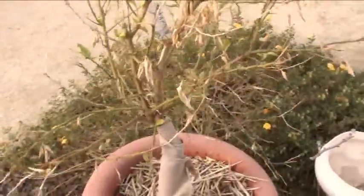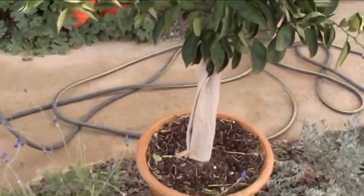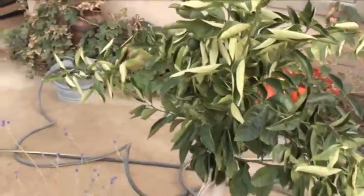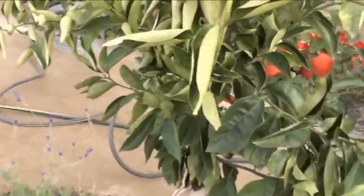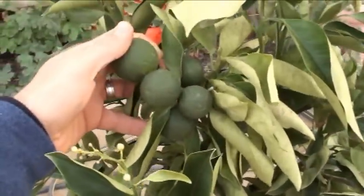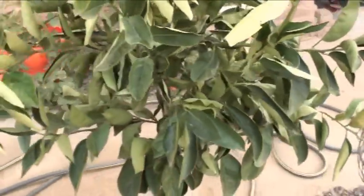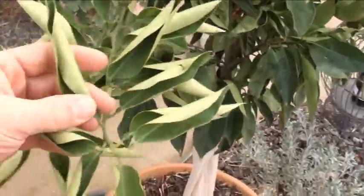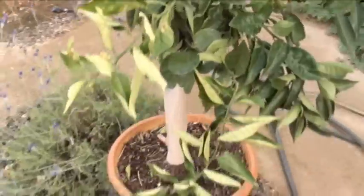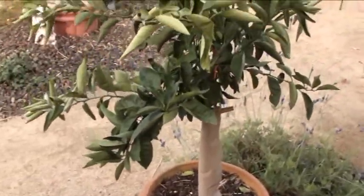Alright, next tree. Don't mind the hose — this one is a Valencia orange tree. We've got a cluster here — should probably thin that out a little bit. There's some leaf curl going on. It's also in a container with the trunk wrap.